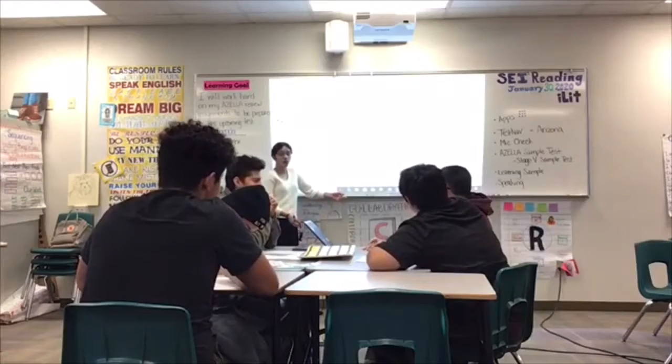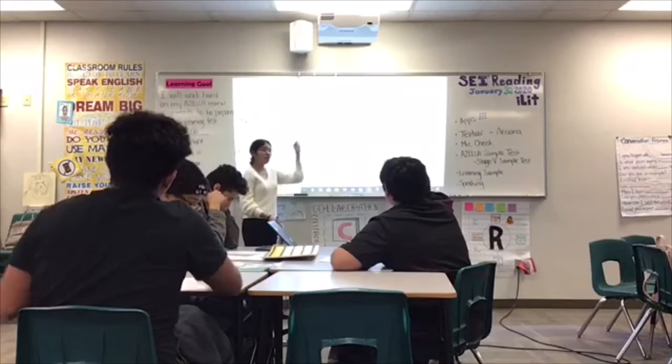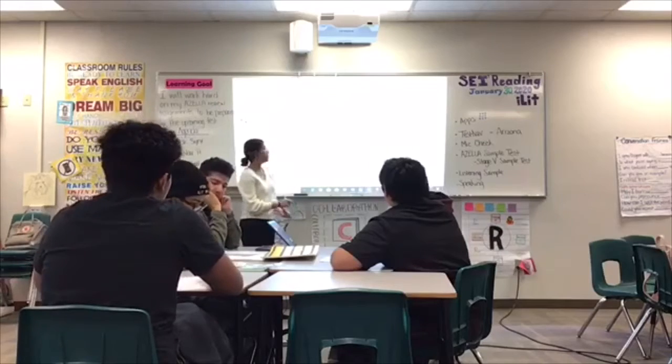A quarter note — but how many counts? A student suggests eight could be one, because you keep reducing and cutting it in half.